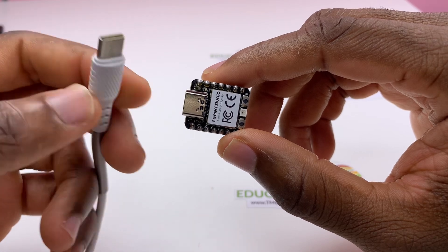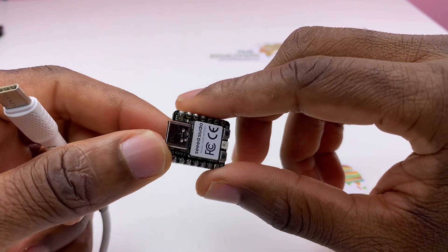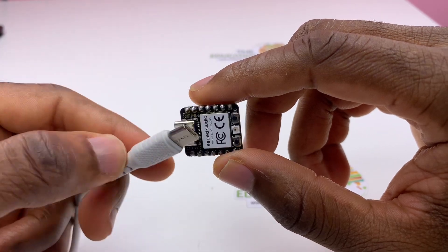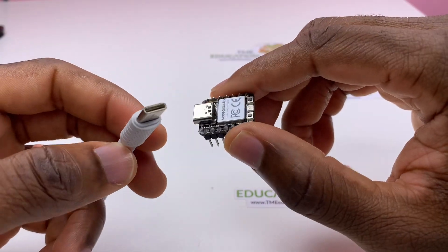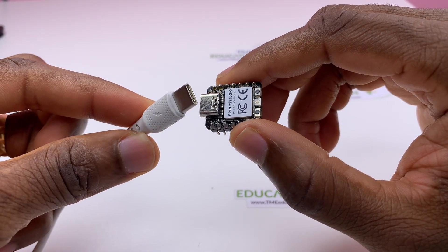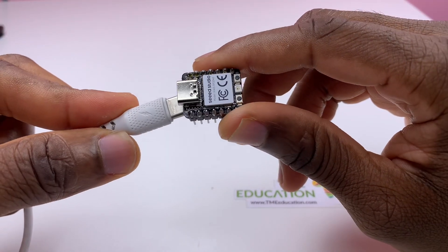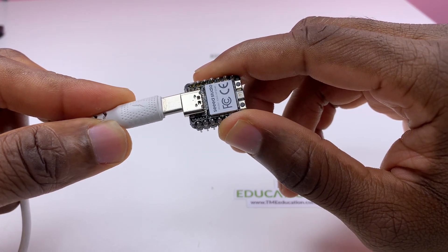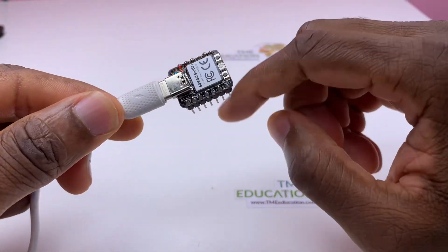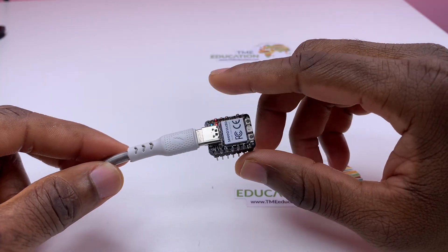We need to send the code to our board, and the board must be enabled to send the code. Not all Type-C cables can do that. Now I'm going to power the board so we can upload the RGB LED sketch.